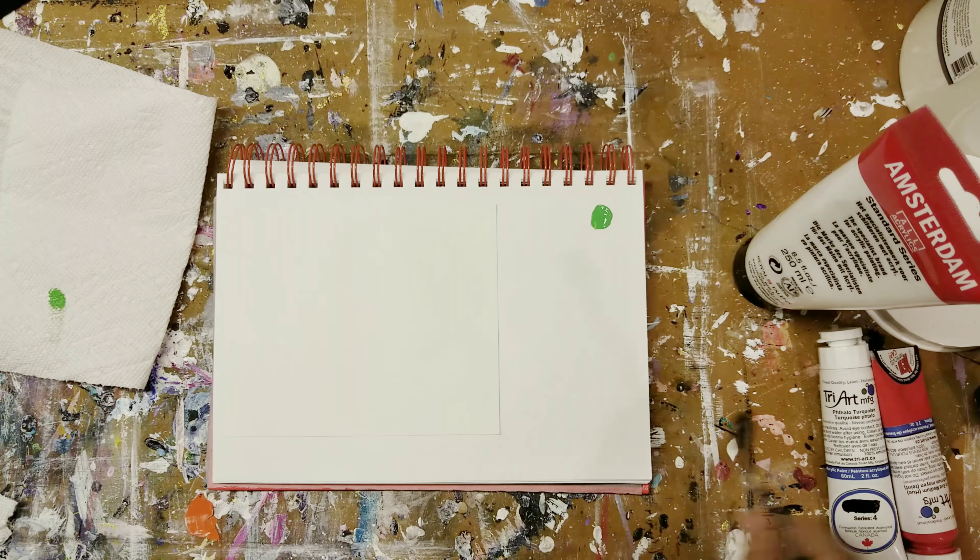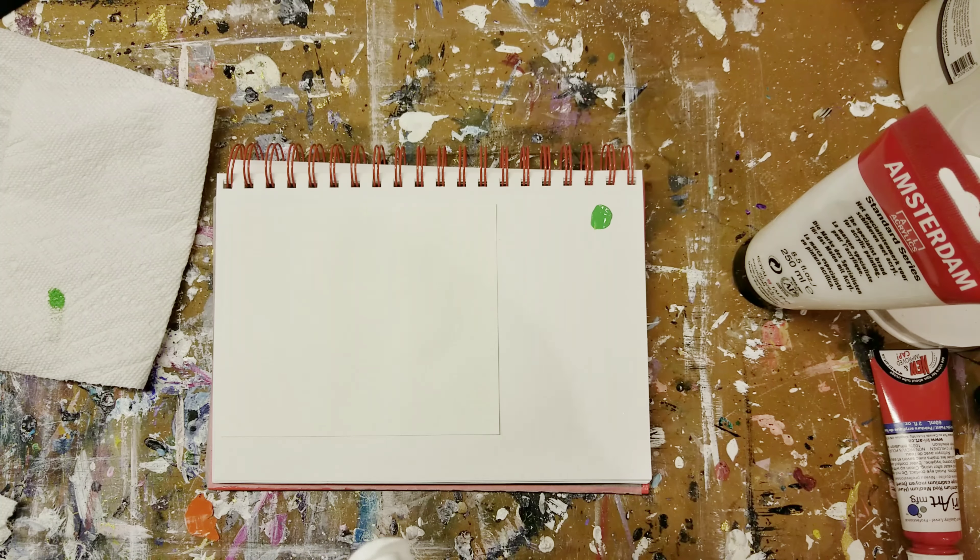How do you start a sketchbook when you don't really sketch? I think I've finally come up with an idea of how to use my sketchbook to push my practice forward, and I'd like to share it with you today.